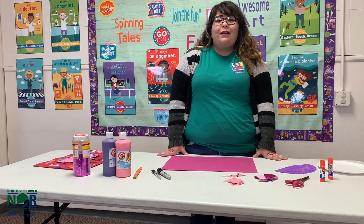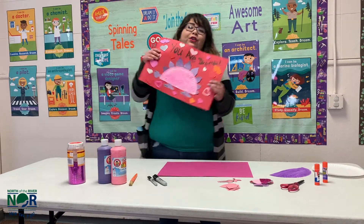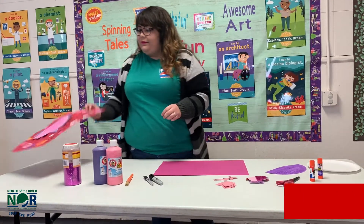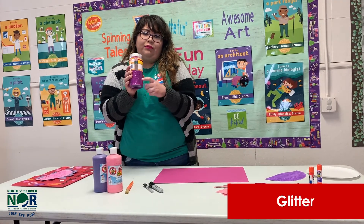Hi friends, welcome to Awesome Art! My name is Miss Jackie and today we're going to be doing 'You Are Dynamite,' a Valentine craft. What you'll need — I picked this glitter, but it's optional — you can pick whatever Valentine color glitter you want.